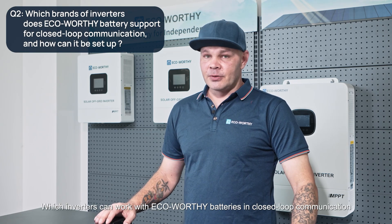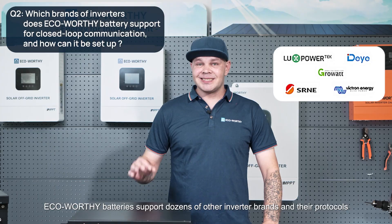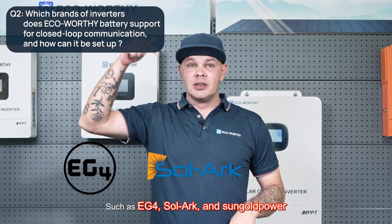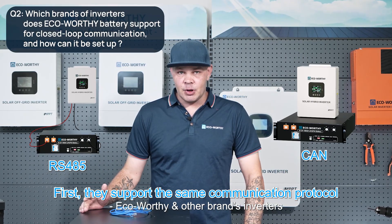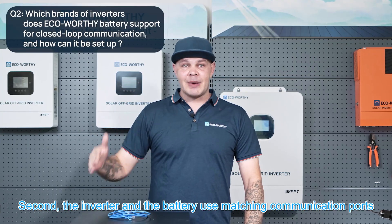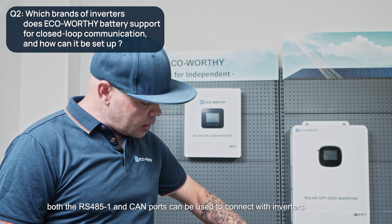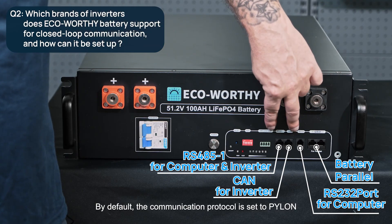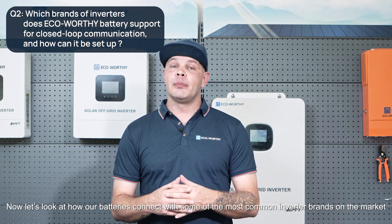Many customers wonder which inverters can work with eco-worthy batteries in closed loop communication. Eco-worthy batteries support dozens of inverter brands and their protocols. In this video, we'll introduce how to establish closed loop communication between the eco-worthy battery and popular inverters such as the EG4, SolArc, and SunGold Power. Before starting the communication setup, make sure they support the same communication protocol, the inverter and battery use matching communication ports, and you're using the correct communication cable. On the eco-worthy server rack battery, both the RS485 and CAN ports can be used to connect with inverters. By default, the communication protocol is set to Pylon, which is the most widely supported battery-to-inverter protocol.